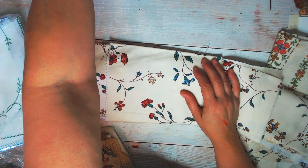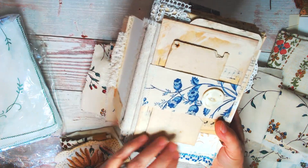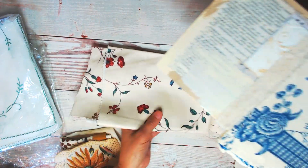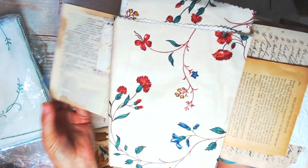I'm making two more of the journals using Amity Bloom's tutorial. One of the pages is a fabric page, and I think this is going to end up as a fabric page in my next book. How gorgeous does that look with all the vintage elements in it?